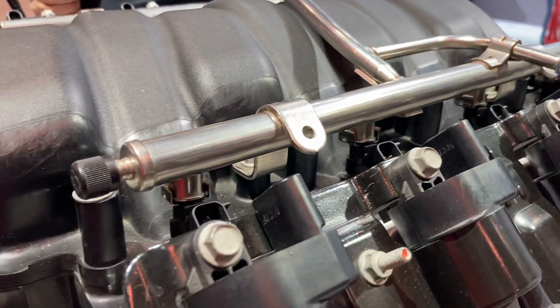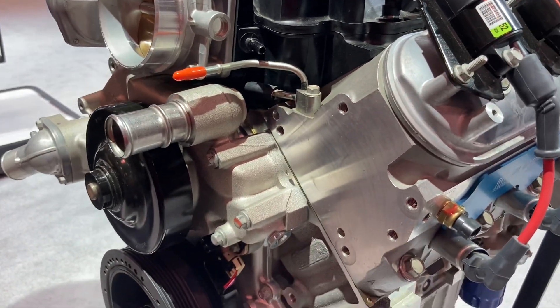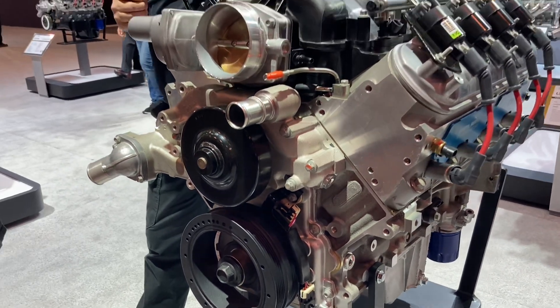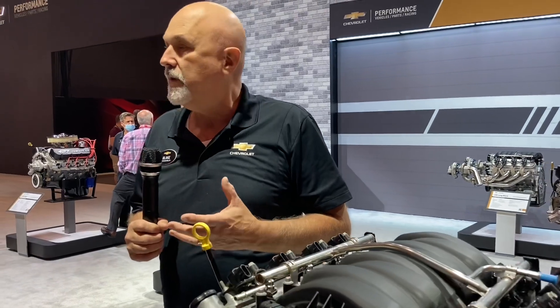Dry sumps were developed for racing. The problem is when you're cornering hard left and right and stopping hard, the oil in the pan is sloshing around. You've got to keep the oil flowing to the engine because even a momentary blip of no oil can spin a bearing pretty quick. What they do is simply take all the oil out of the engine and put it into a cylinder — like a coke bottle — and you're sucking oil from the bottom, so any time you brake or corner, you never suck air.